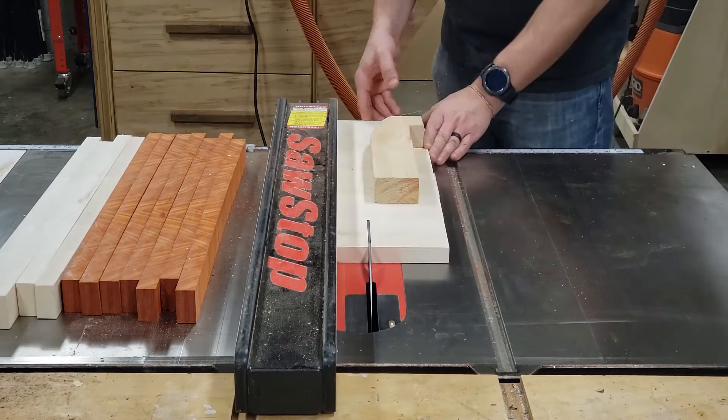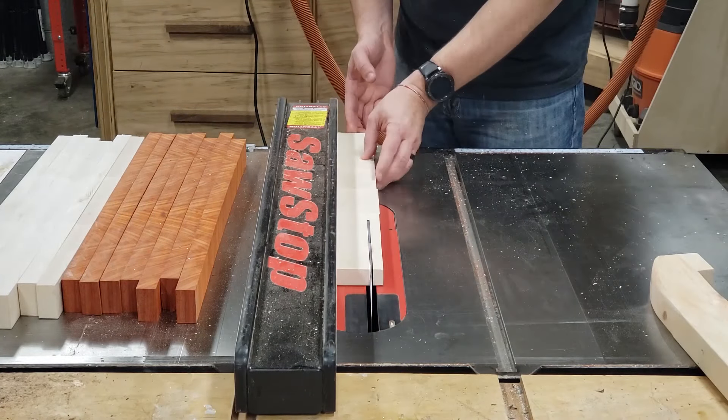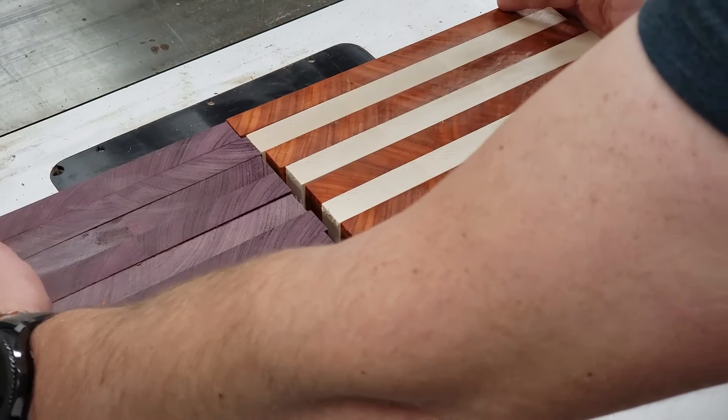I actually got seven white stripes out of my blank and I'll just save the extra one for another board that I'll make down the road. Now once I cut these to length, you can see how everything will end up fitting together.